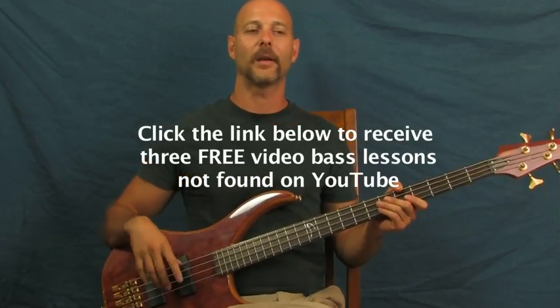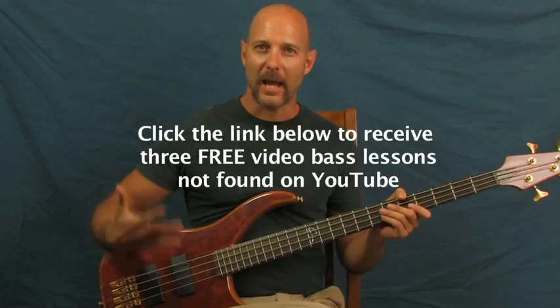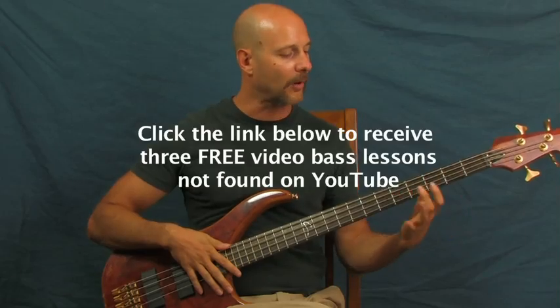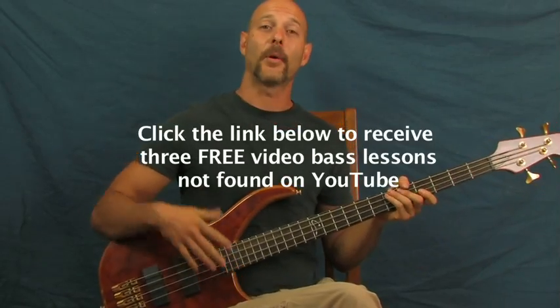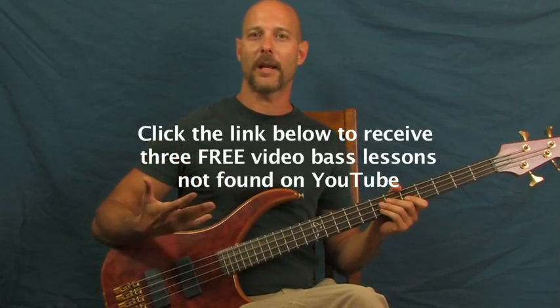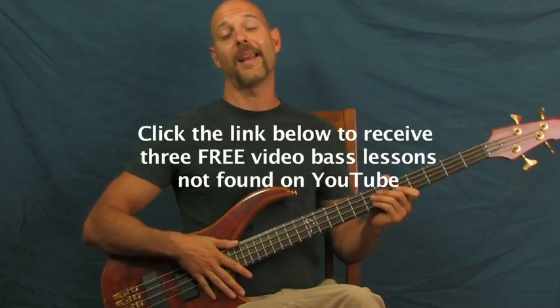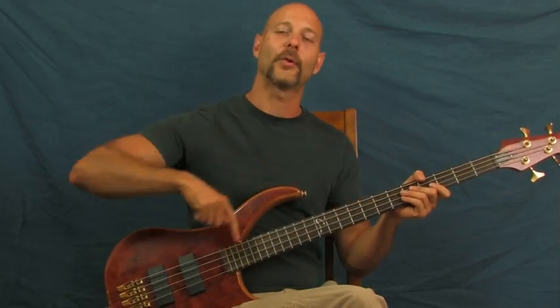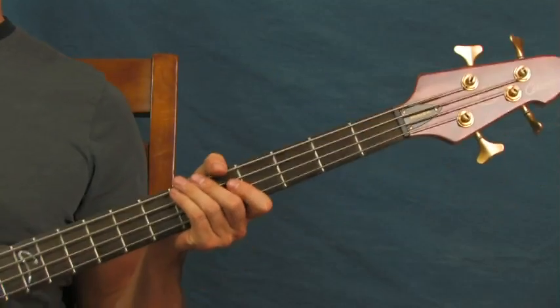The whole idea behind all this is we're practicing the bass — learning all kinds of techniques, bass tone, hammer-ons, pull-offs, getting your chops up to speed. But we're doing it in a way that's not just rote repetition. You're actually learning through music you love, having fun while practicing at the same time. You almost don't know you're learning, but you are — you're getting better on the bass. So click on those tutorials; I think they'll really help you out.